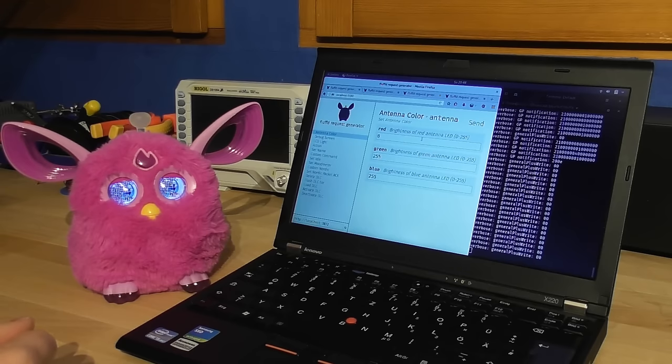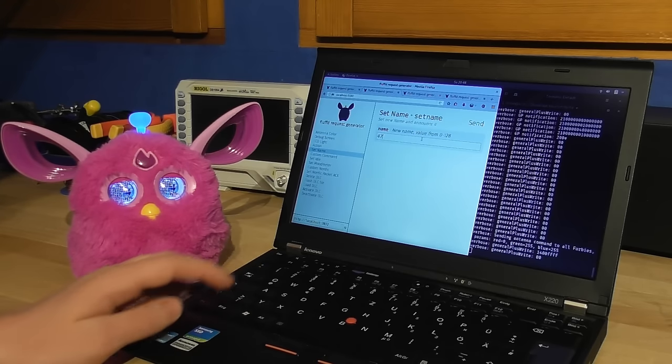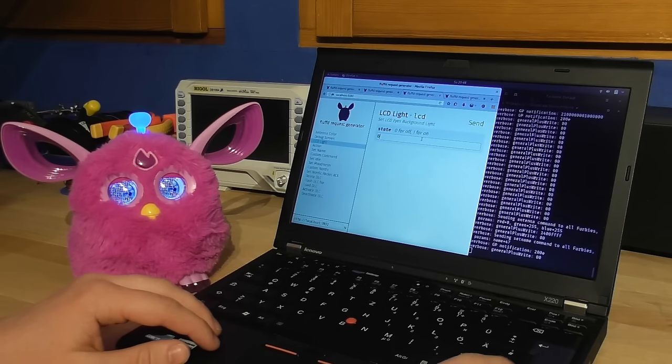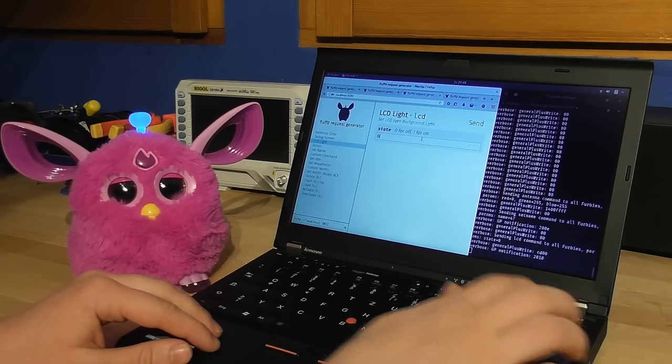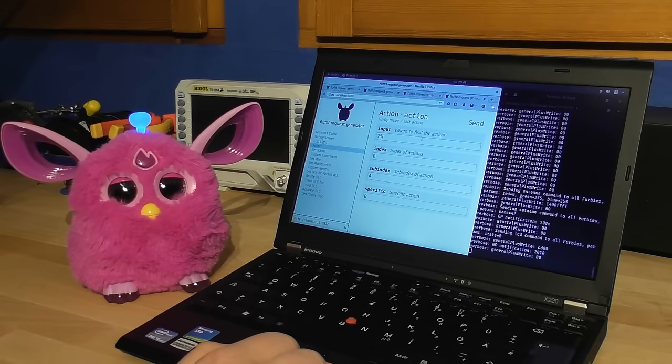Pretty much everything can be remote controlled. For instance, I can set Furby's antenna color, change his name, turn the LCD backlight off, or execute custom actions with custom audio.